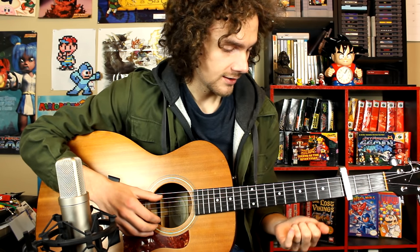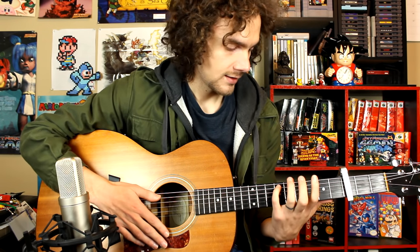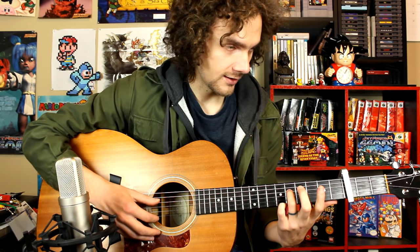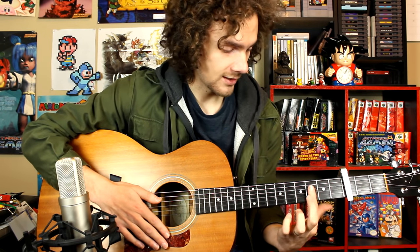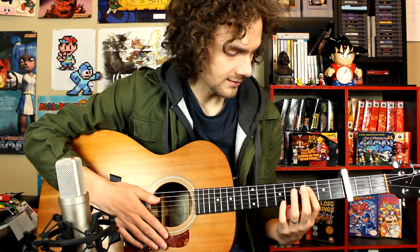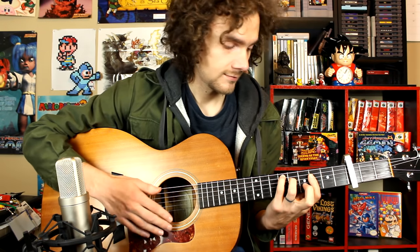I'm going to walk you through the chords first, and then go over the picking pattern after you know the chords. To start, take your pinky and put it on the ninth fret on the A string, your ring finger on the eighth fret on the D string, and your index finger covers the rest of the strings on the sixth fret. That's our first chord.